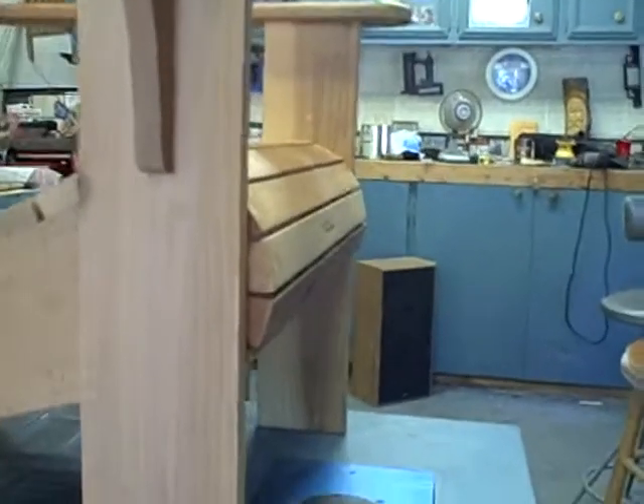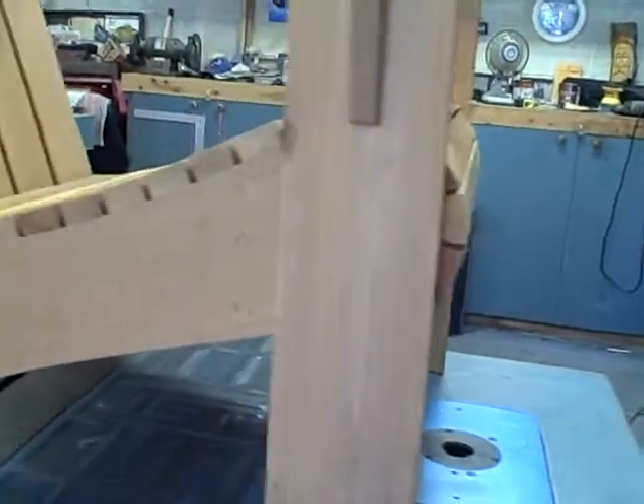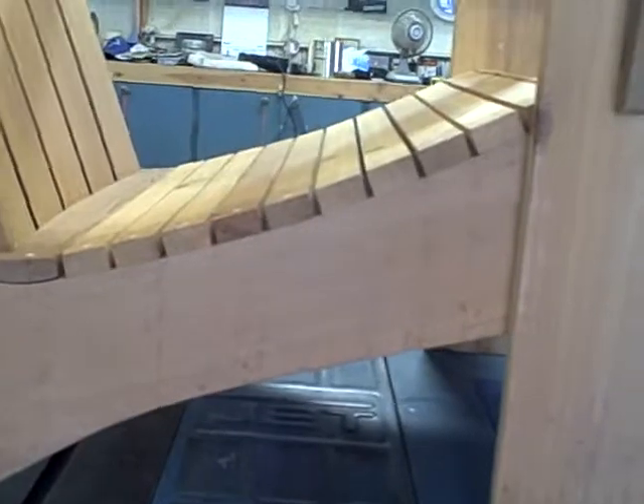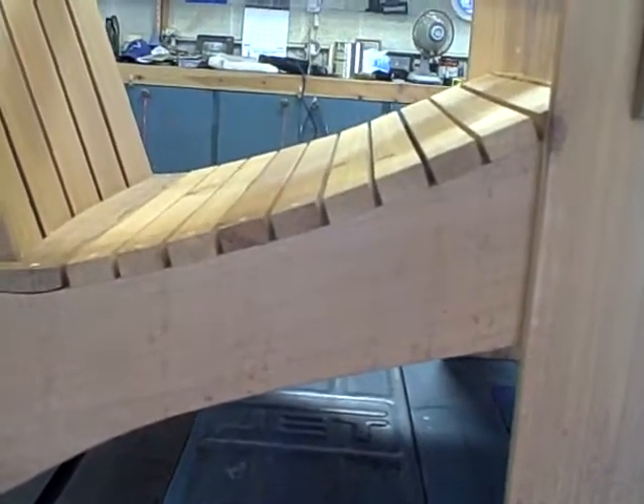That just seems to be much more comfortable on the back of the knee. And also on the mainframe stretchers going down here, I curved this as opposed to going straight down. Our backsides are not flat, so that seems to be better than the original design.